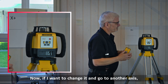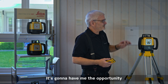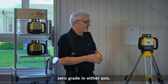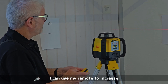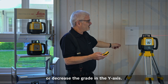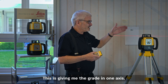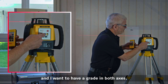If I want to change it and go to another axis, I go back to zero grade on the x-axis. It gives me the opportunity to put a grade in on the y-axis. Once it's spinning, I can use the keypad or the remote to increase the grade in the y-axis or decrease it. You'll notice the x-axis remains unchanged — this gives me grade in one axis.